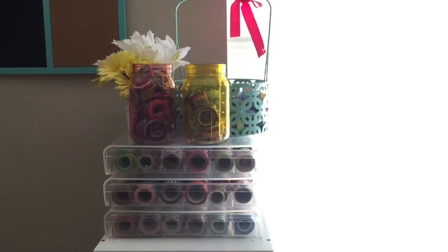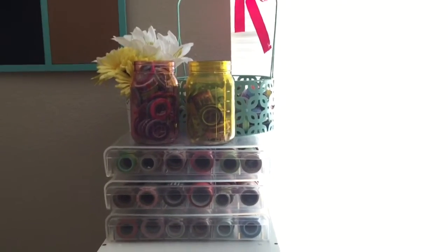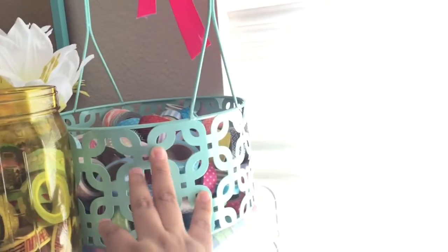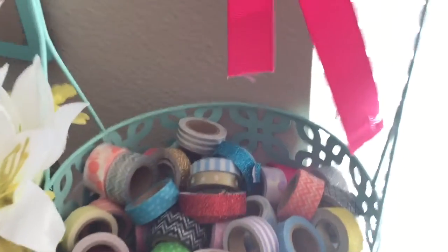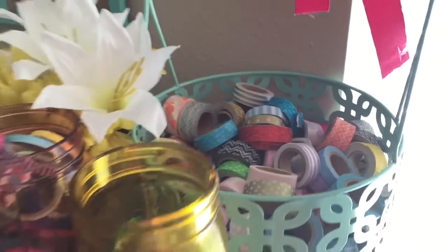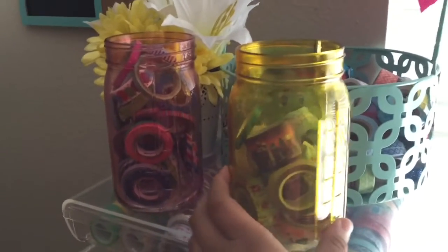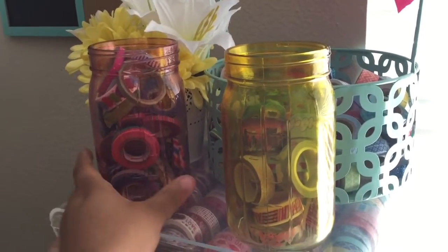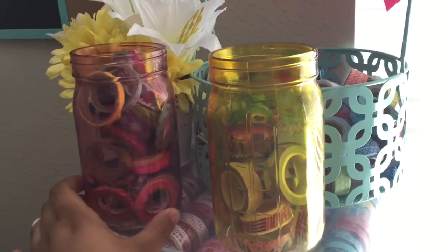Hey guys, welcome back to my channel. On this video I'll be showing you how I store my washi tape. Up here I have a huge basket from Hobby Lobby that I got on sale with a lot of washi tapes in there. I also have two mason jars I found at Joann's — one has random washi tapes and the other has more skinny washi tape.